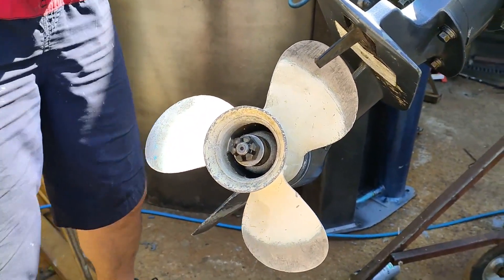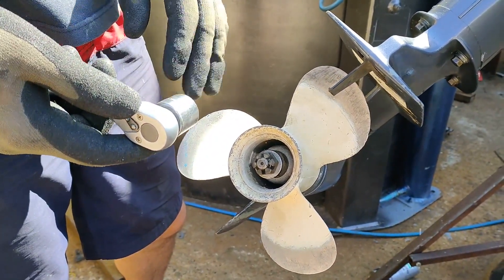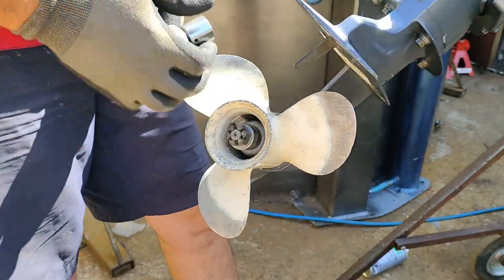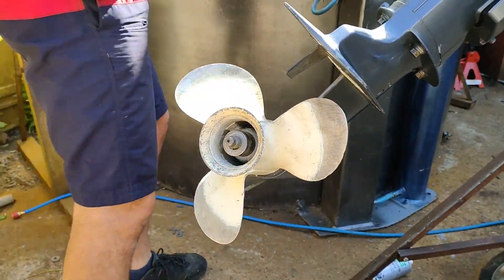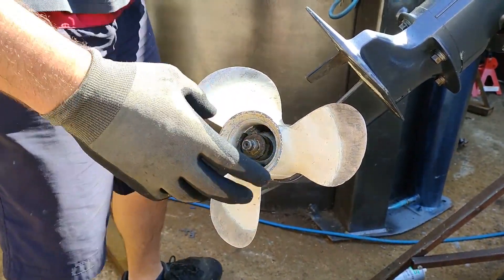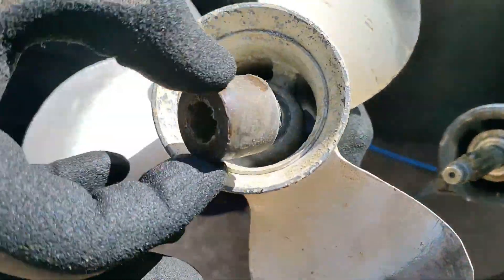Then use a 22 millimeter socket. Most of the Yamaha — especially the small ones, 25 to 90 horsepower — they use a 22 millimeter nut. Once the nut is off, you have a flat washer, then you can pull the propeller out.